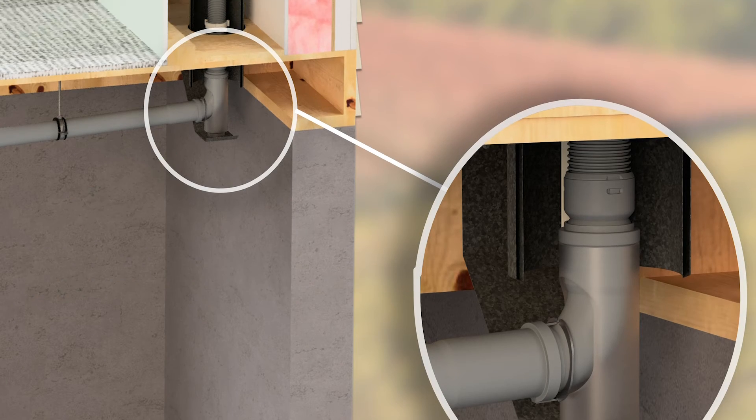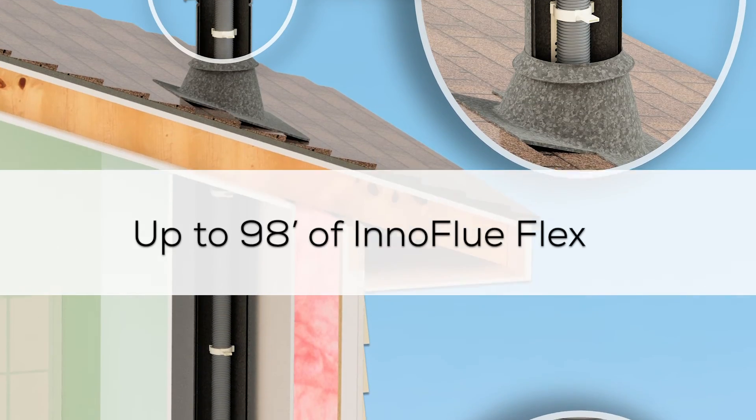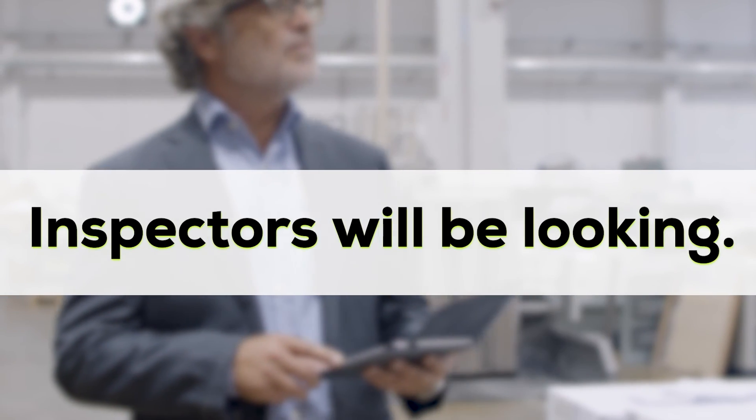Base supports at the bottom of vertical stacks are handy and can serve as the sole support for up to 164 feet of Innoflue single wall and 98 feet of Innoflue flex. Remember, supporting the system is not only part of fuel gas codes, but it is something an inspector will be looking for.